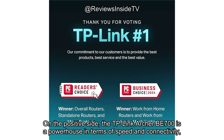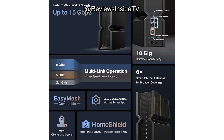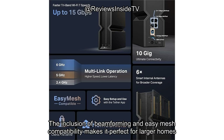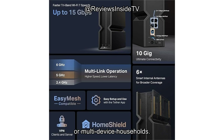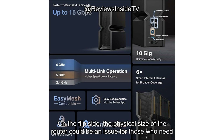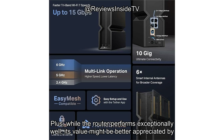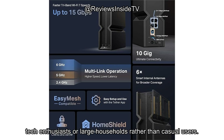Now let's talk pros and cons. On the positive side, the TP-Link Archer BE700 is a powerhouse in terms of speed and connectivity, with ample port options to accommodate high-performance devices. The inclusion of beamforming and EasyMesh compatibility makes it perfect for larger homes or multi-device households. Additionally, the security features, such as IoT protection and parental controls, add an extra layer of reassurance. On the flip side, the physical size could be an issue for those who need something more discreet, and the price point may seem steep if you don't fully need the blazing speeds offered by Wi-Fi 7. Its value might be better appreciated by tech enthusiasts or large households rather than casual users.